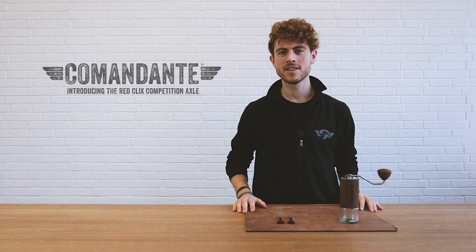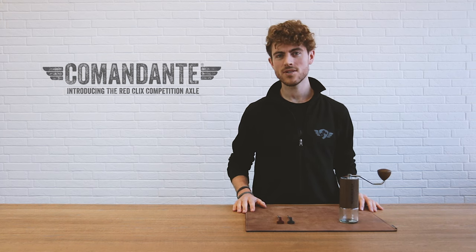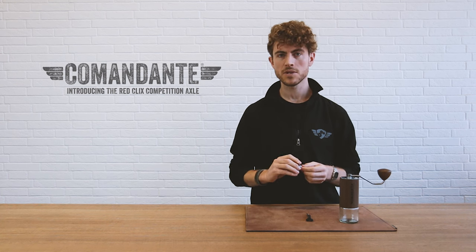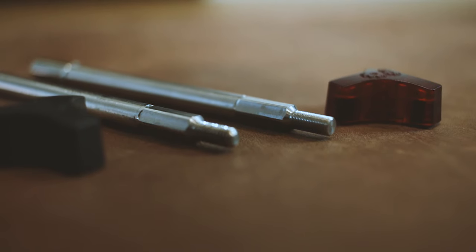Hi guys, welcome to Comandante. Today we're going to do a video to look at the Red Clicks axle. We have a standard axle here and a Red Clicks axle. The standard axle comes with all grinders, and the Red Clicks axle is an optional extra designed for those who are looking for more adjustments when dialing in for espresso or finer grind settings, and also for those taking their Comandante grinder to competition and wanting that extra bit of precision.